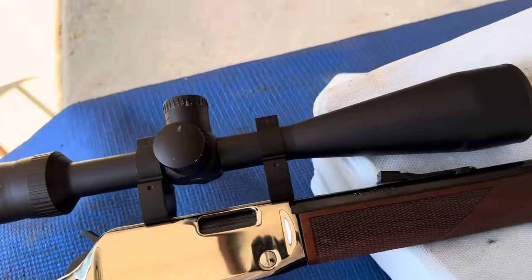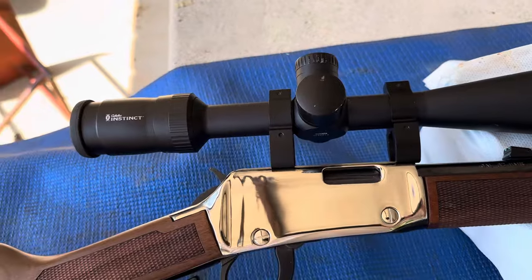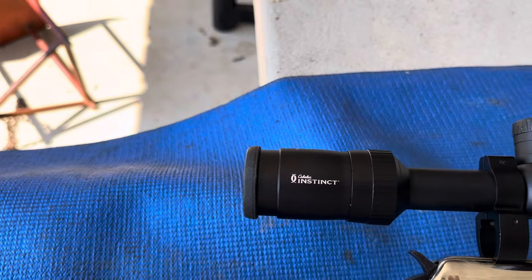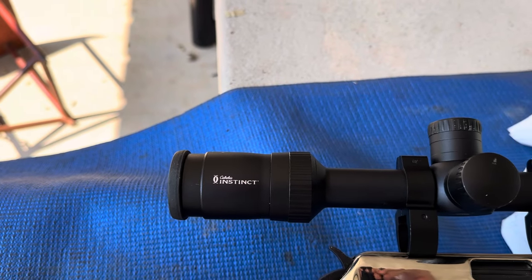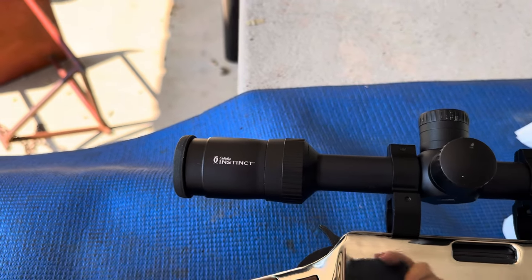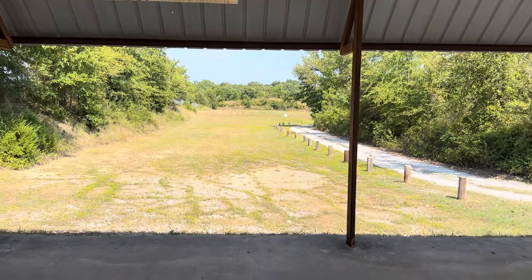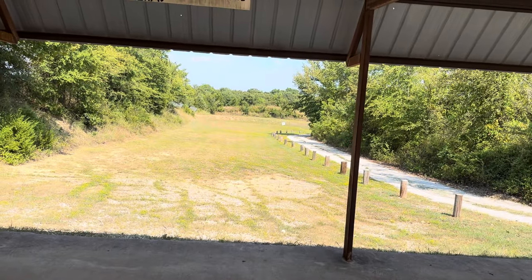I'm going to drive a few down to 100 yards and see what I can do with this Cabela's Instinct I bought a long time ago — a really long time ago. There she is. So let's see.